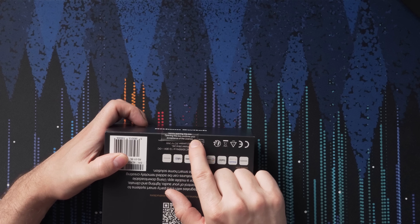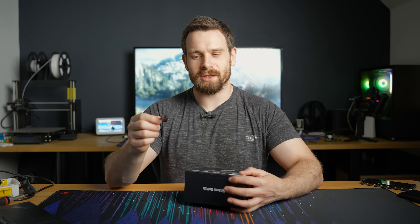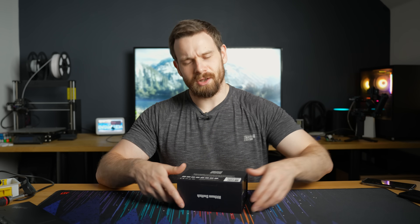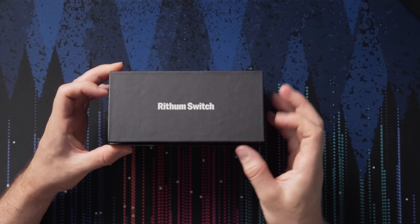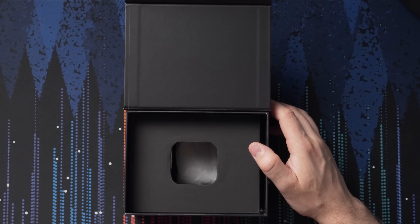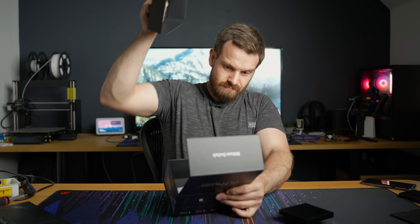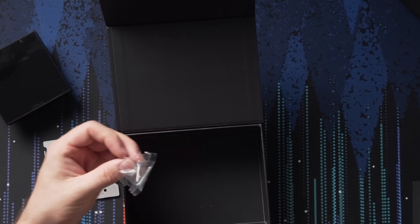It does say that if we open the box, we confirm that we are accepting the license. I've never really seen that before — just opening the box confirms that you accept their license agreement. Not really a fan of that. Oh, nice box though. I do like those magnetic hinges. Inside we have our welcome card and our smart switch. Underneath we have a back plate — metal — and a couple of maintenance screws.